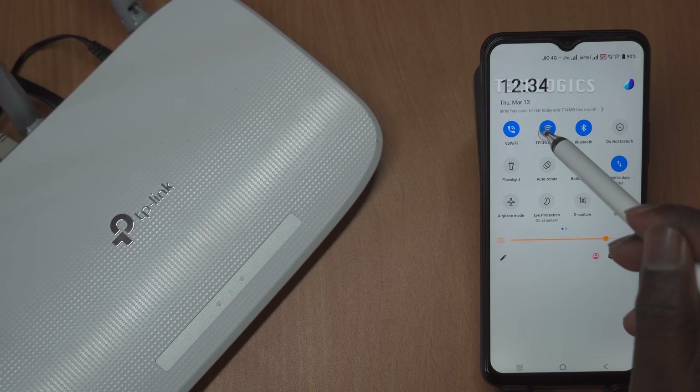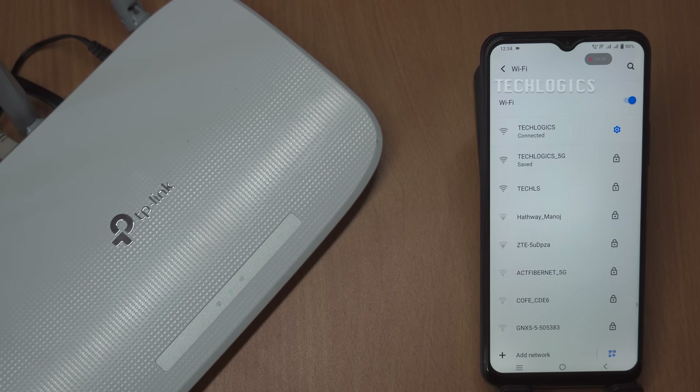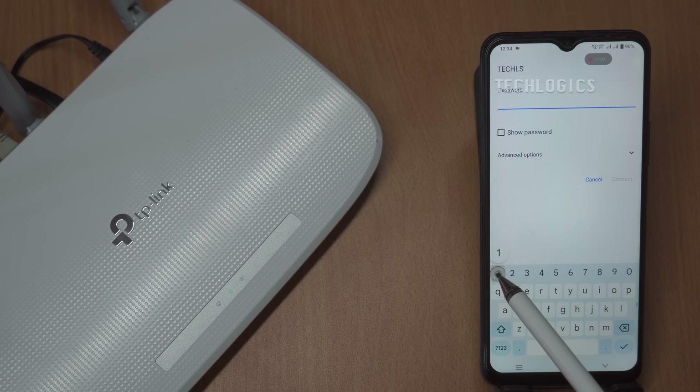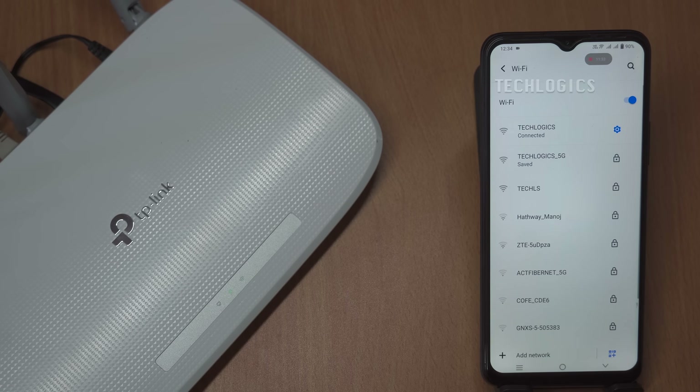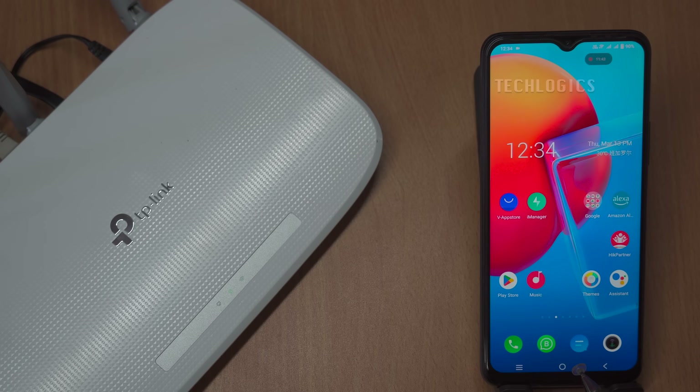Enter the new password when prompted to establish the connection. To confirm that everything is functioning properly, test the Wi-Fi internet connection on your devices. Browse the web or stream content to ensure you have a stable and robust connection. This step is crucial for verifying that the setup of your TP-Link router was successful and that your personalized settings are working as intended. By following these steps, you will not only customize your Wi-Fi network but also establish confidence in your router's performance, ensuring a reliable internet experience for all your connected devices.